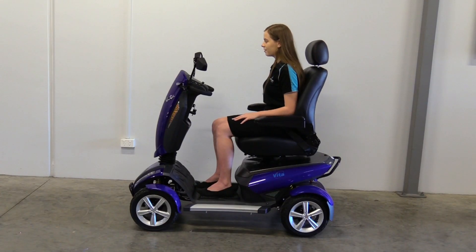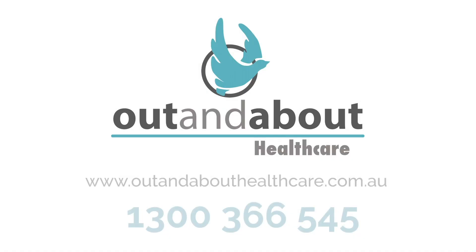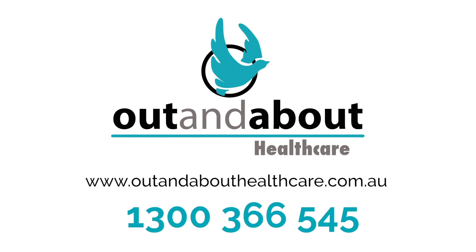If you have any questions with your new Vita, be sure to refer to the manual or contact Out and About Healthcare on 1300 366 545.